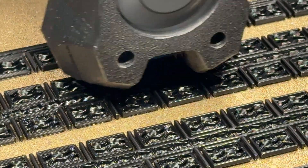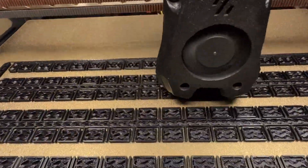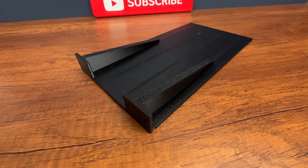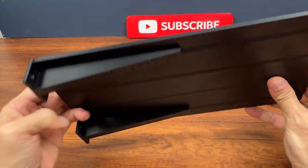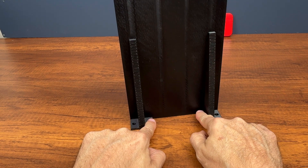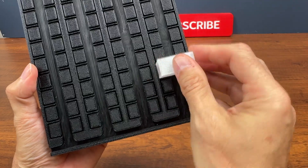For the back panel, I used black PLA. We will attach the panel to the base here. Here we insert the wires that connect the stripes. The caps will be inserted like this.